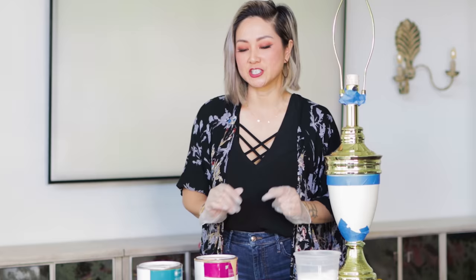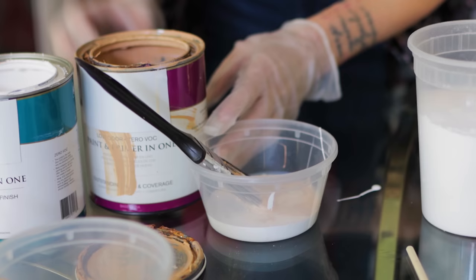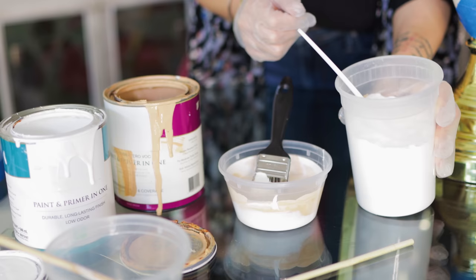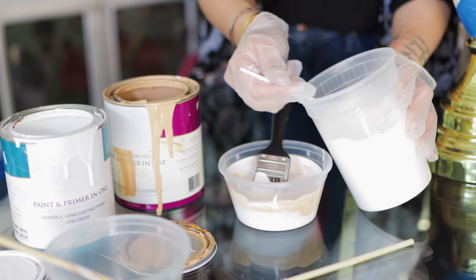I'll be using white paint mixed in with a little peanut butter color. And anytime you're adding a little bit of additive color, you always want to start with less because clearly you can add more. And let's mix that up. We're adding the baking soda so that the paint has a little bit of texture and it will almost look like clay by the time we're done with it.